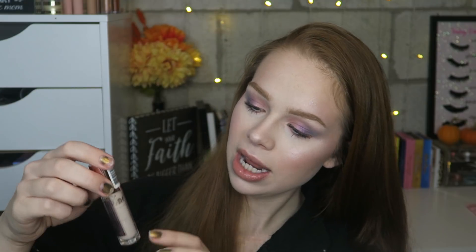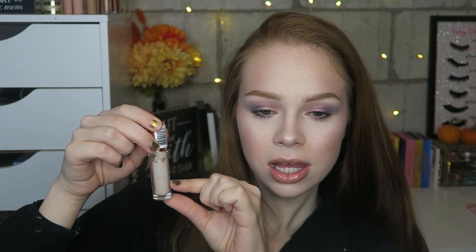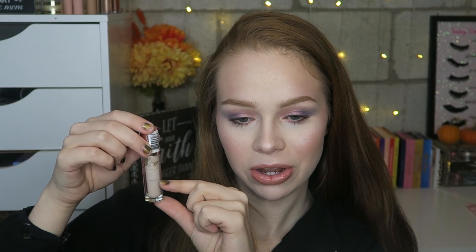Next is the Makeup Revolution Conceal and Define Full Coverage Concealer in shade C1. I can actually see I'm getting down to about here, so I'll do the fancy sharpie marks on the bottle to track progress. I like this concealer — I've used it as a foundation all over. I already bought the super-size version in shade C0.5, which is pinker. Either way, I just want to finish this up, and since I wear a little concealer even on minimal makeup days, it shouldn't be too hard.